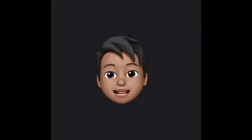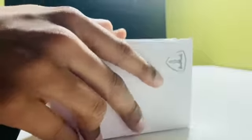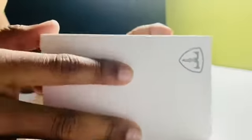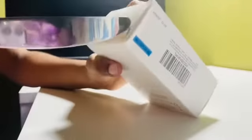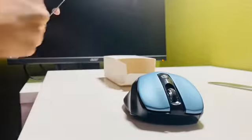Here's me unboxing my new mouse. I don't know the exact brand of this mouse, but I know it's from Amazon. According to the package it looks like a royal blue, but in real life it looks like a muted gray — kind of similar to my phone case.